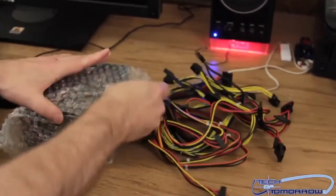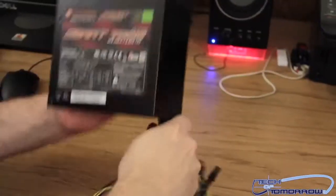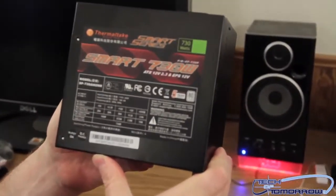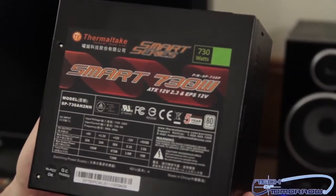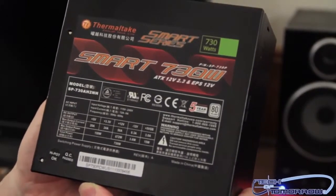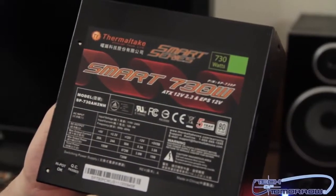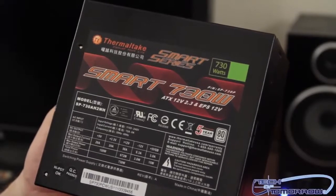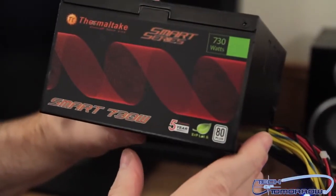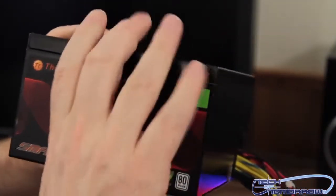Let's take the unit out of its packaging. Here's the actual unit itself — I'm gonna get this up by the camera so we can get a nice good shot of it. You can see it's the Smart Series 730 watt. These power supplies are geared to work — not meant for high-end, not filled with fancy frills. They're just built for a guy who wants to build a system and get it up and going. They really want you to know about the five-year warranty, the 80 Plus, and the green certification — all important things these days.